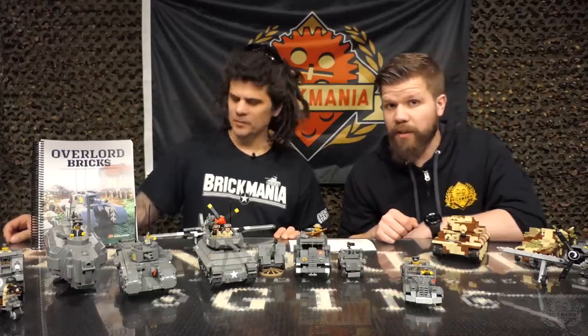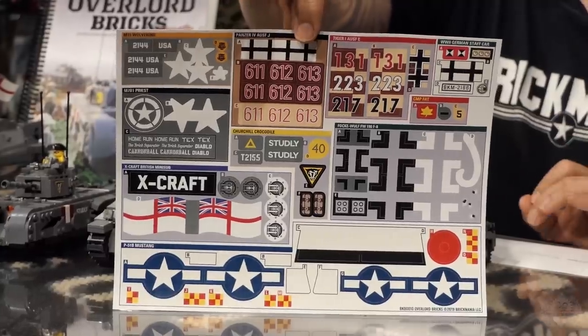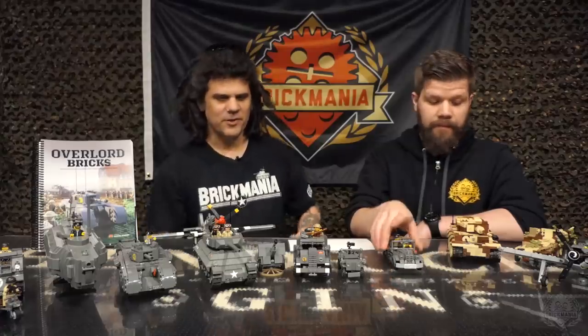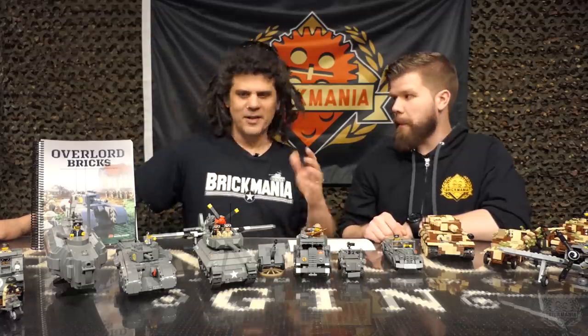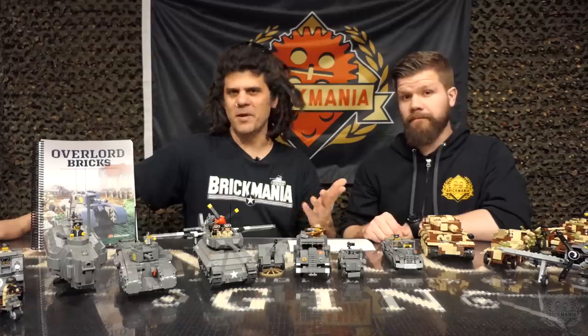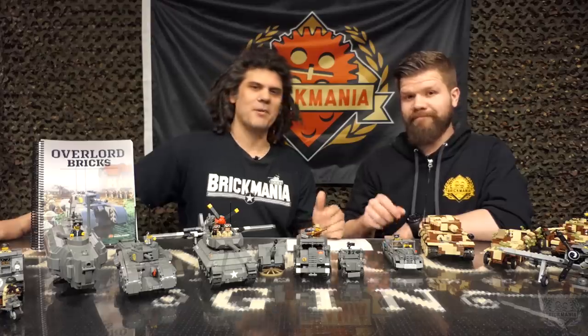All the stickers you're seeing on these kits — the sticker sheet does come with the book. It's one of our biggest sticker sheets we've released. You'll notice there are no minifigures on the sticker sheet. We sell minifigure sticker packs separately since we have almost every uniform in production, so there's no point including them. We'd rather give you a complete set of insignias for all the vehicles.